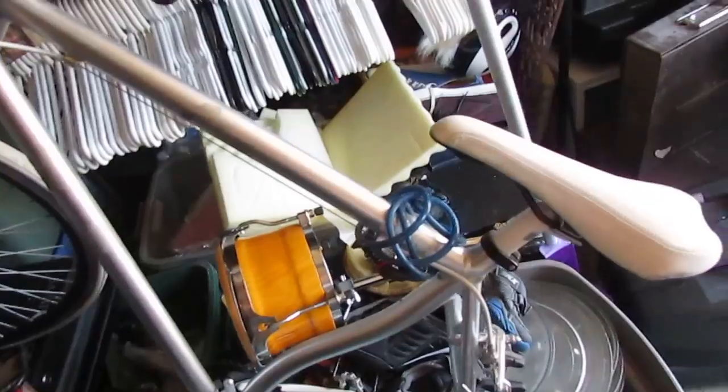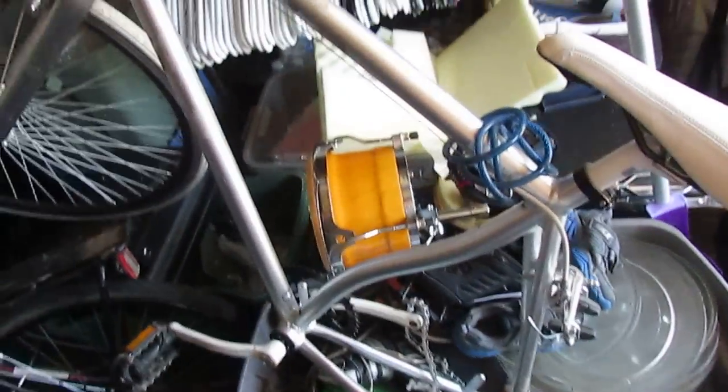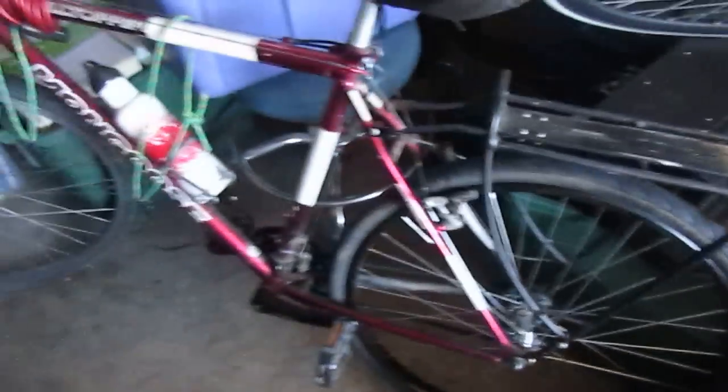This is a fixed-gear bike I found — there's its front tire. It's actually kind of nice, nothing expensive but it's a nice bike. And of course my old bike. Down here we've got some pet kennels I hold on to for a rainy day in case you ever need them.